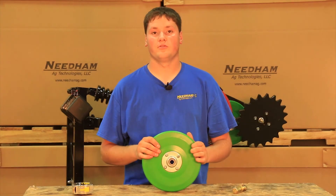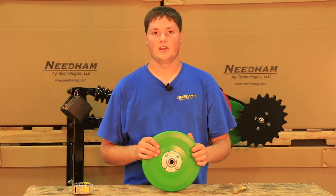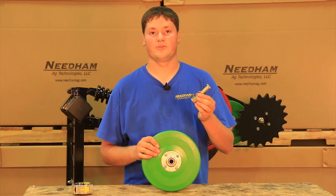Our V8 firming wheel will fit John Deere 50, 60, and 90 series drills and air seeders, as well as the Case SDX. When purchasing our V8 firming wheel, you will receive a new nut, bolt, and washer.